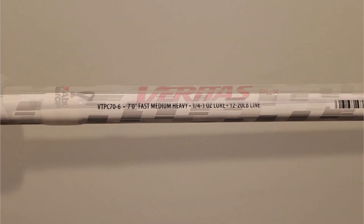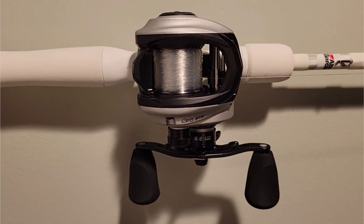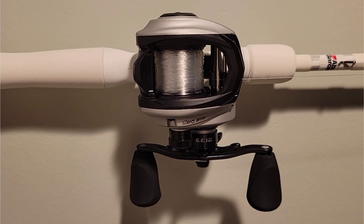This is the Berkley Nessie E7 glide bait. My one-two punch is the Cull Shad and then the glide bait. My setup with the glide bait: I go with 15-pound 100% Berkley fluorocarbon — this bait casts well with the 15-pound and it's strong enough to get a fish hooked up and in the boat — a seven-foot medium heavy Veritas casting rod, and a Revo STX at a 6.6:1 or 6.7:1 gear ratio.